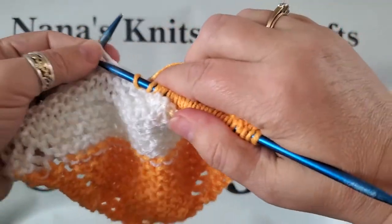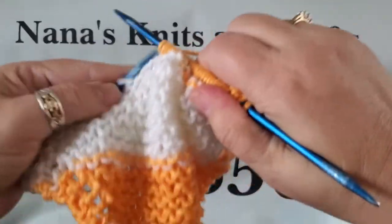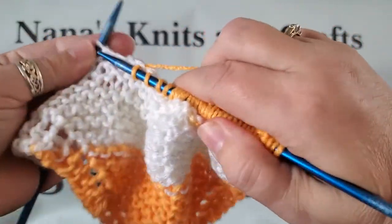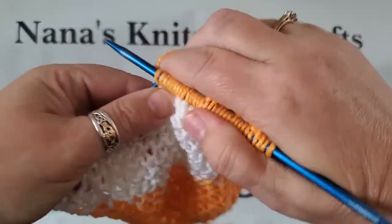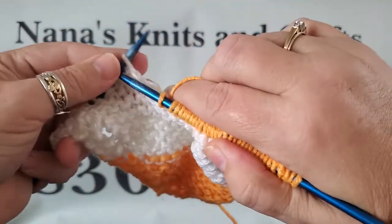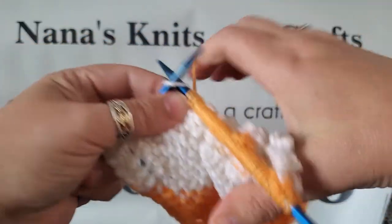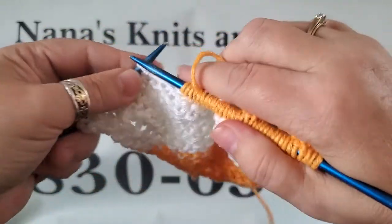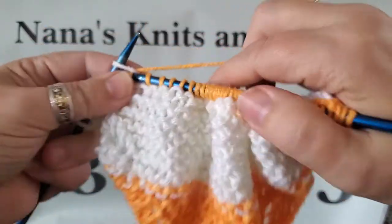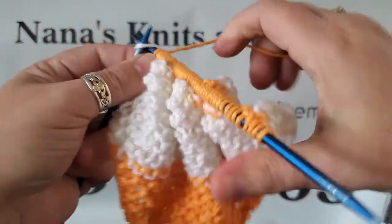Cotton yarn is used for making dishcloths. I'm doing this backwards so that I can show you how to do it, which is a bit confusing for me because I'm doing it through a phone camera. I'm looking at my stitches through the phone so I can make sure I'm in focus.